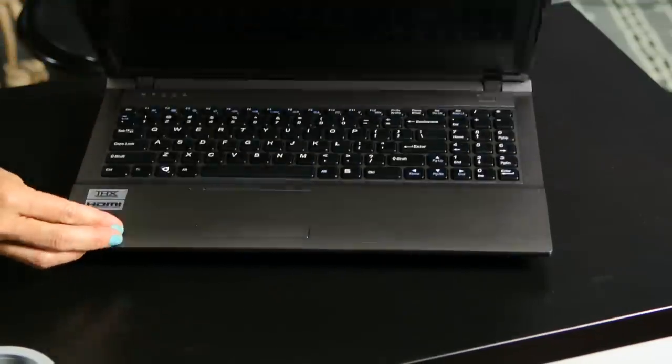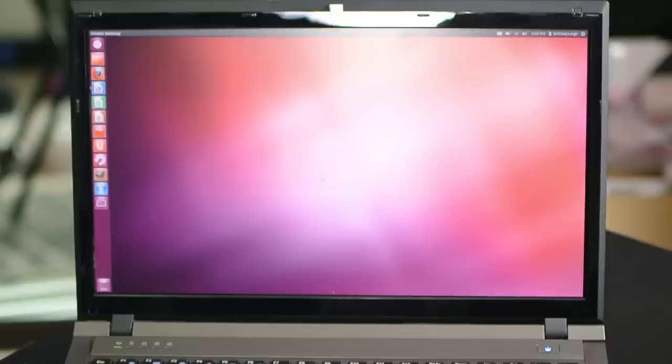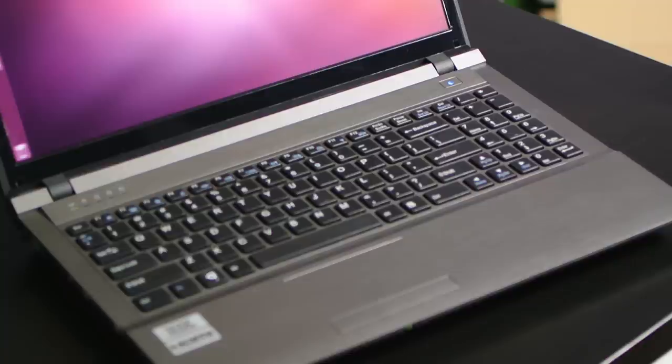On the front you have a couple of lights — one shows the on/off status of the laptop and the other is a battery indicator. Opening the laptop up, there's a webcam and a 15.6-inch 1080p full HD LED backlit display with a resolution of 1920 by 1080. There's a full-size chiclet keyboard with a full set of function keys and a 10-key numeric pad.